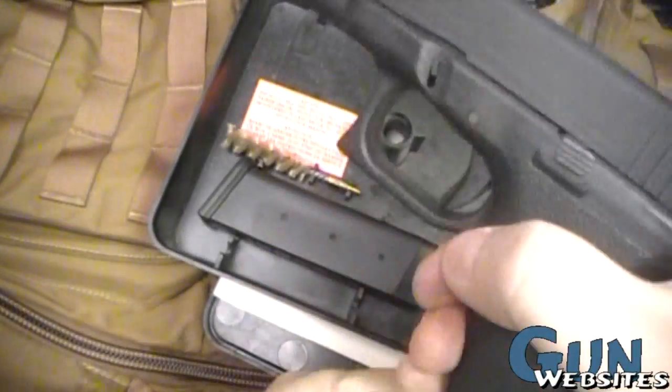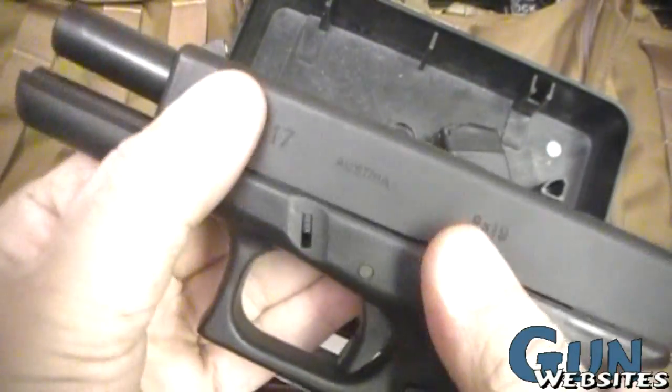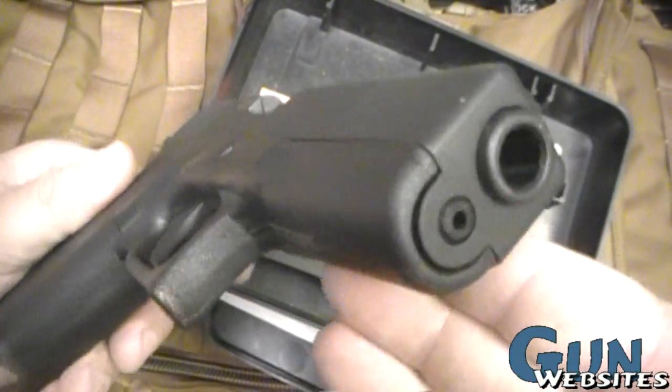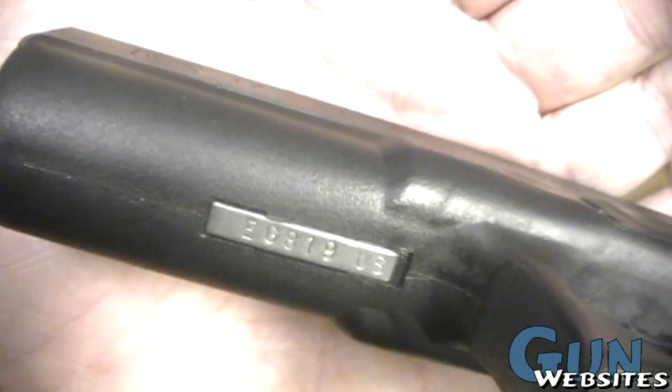Here we're looking at an old first-gen Glock — very neat. And as I said, I like old Glocks, so I had a chance to take a quick look at this one and I'm doing it. So let's take a look at that serial number. There we go: EG-819.